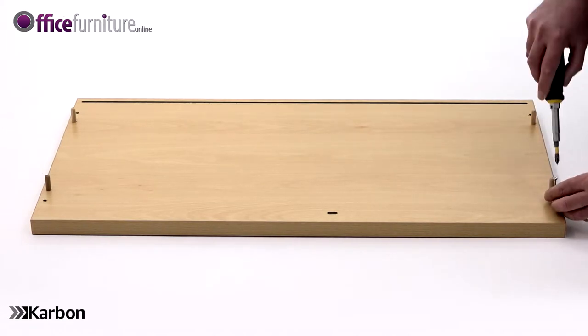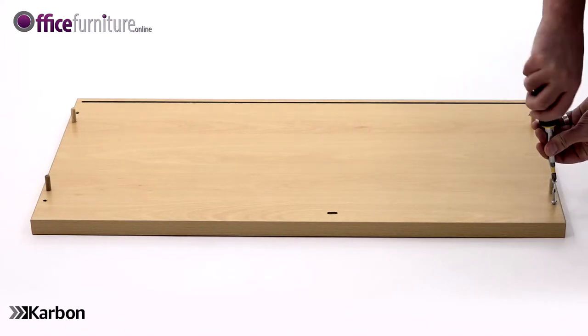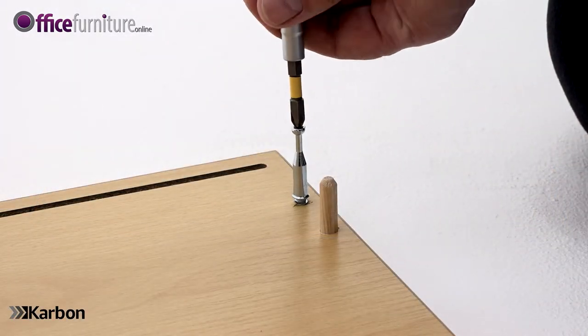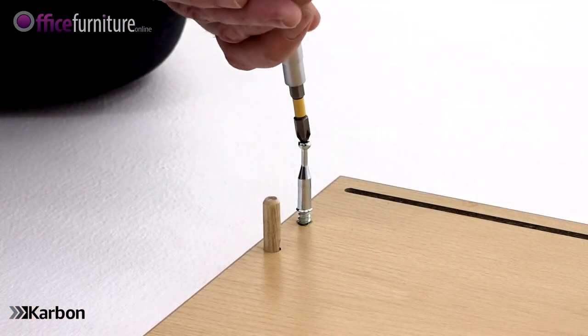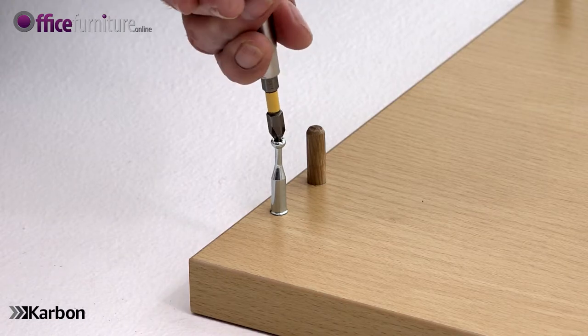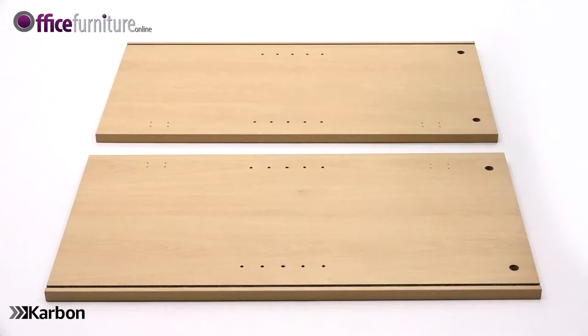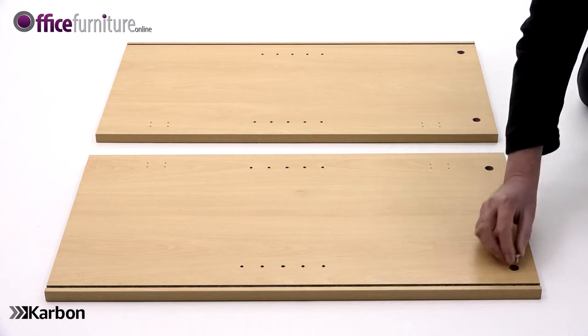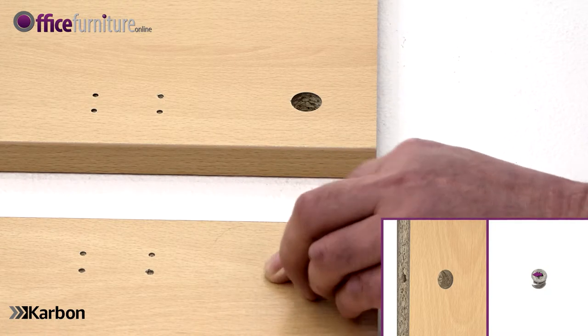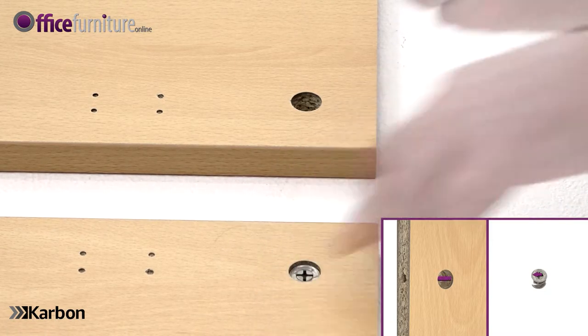Using your Philips crosshead screwdriver, insert the four cam pins into the top panel only — these fit into the outer holes. Next, lay the side panels on the floor with the holes facing upwards and insert two cams into each one. Make sure the arrow on the cams points towards the outer edge of the panel.